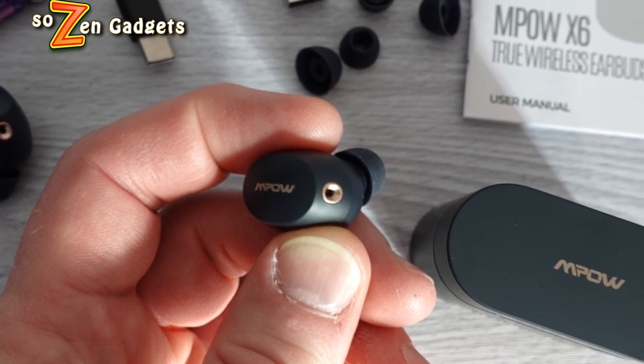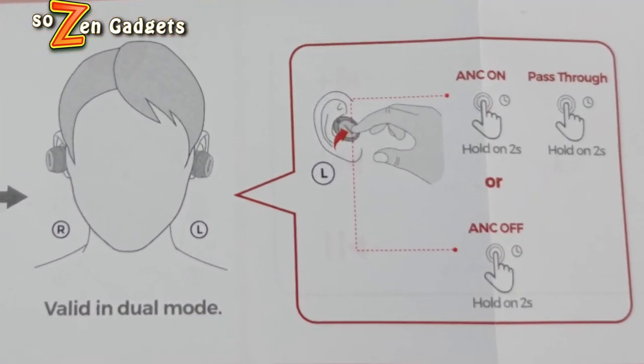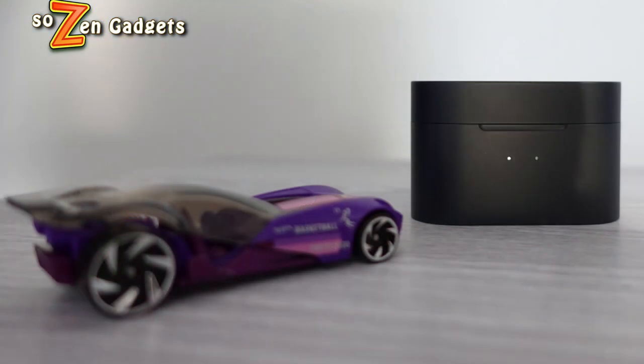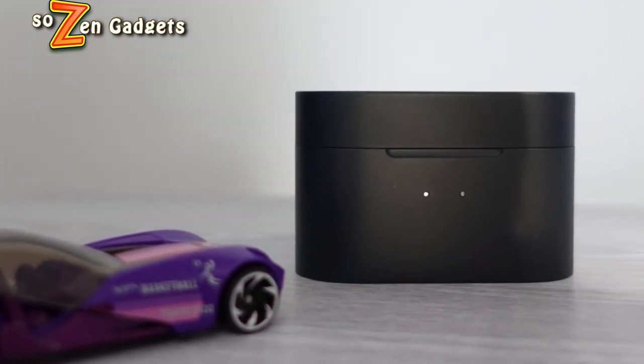The touch controls are pretty excellent. They control everything — volume, voice assist, play, pause, previous, next track, ANC, ambient mode, ANC off, and that low latency mode. MPOW has done it right with the touch controls; they just work and you can count on the quality of the MPOW X6s from that perspective. The volume on the X6s comes in at about 100 decibels, which is really loud. Certainly not as loud as some other earbuds on the market, but definitely loud enough to blow your hearing out over time, so be careful.